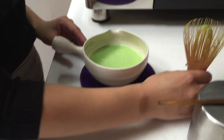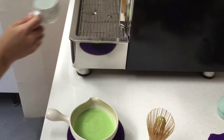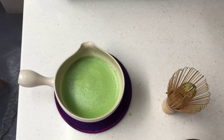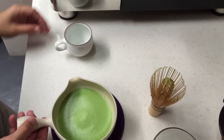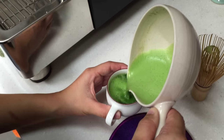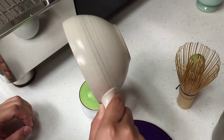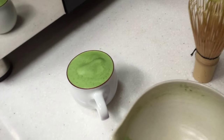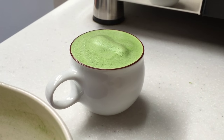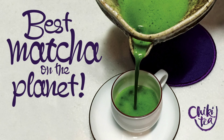Beautiful, Kanai. Watch this frothy, foamy top — it's gorgeous. Perfect. That looks so delicious. I think Kanai deserves this cup. Dozo, nonde kudasai. Thank you for your recipe.